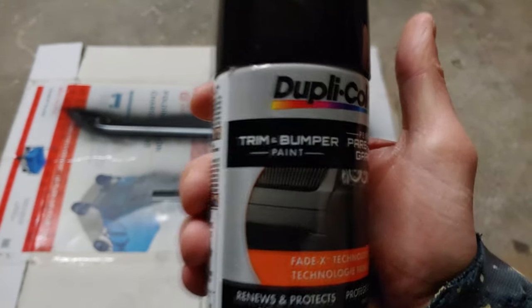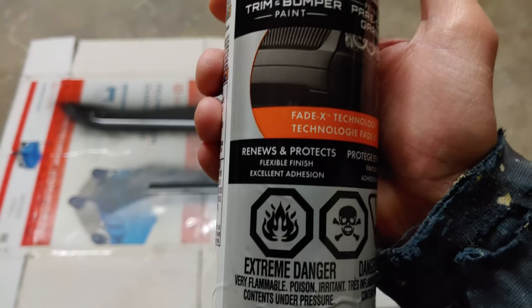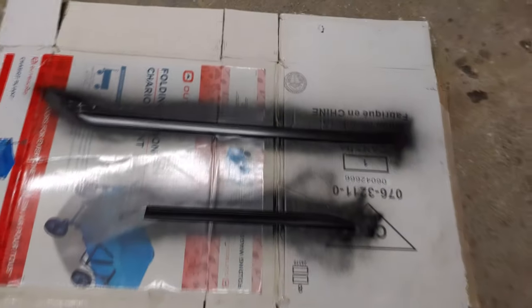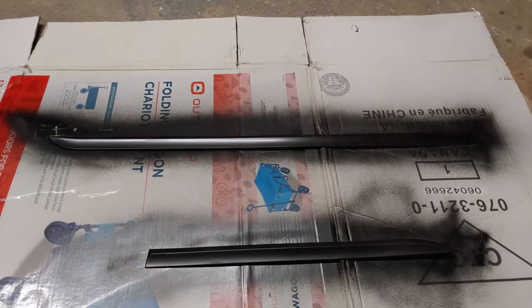We'll be using this trim and bumper paint. It has a flexible finish and excellent adhesion. I will apply two or three coats and our trim will be good to go.